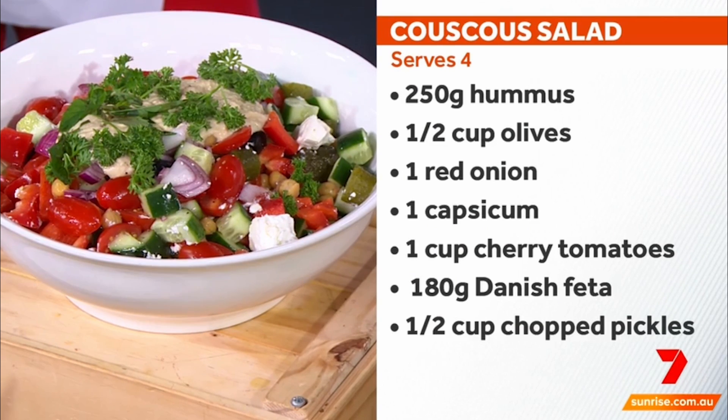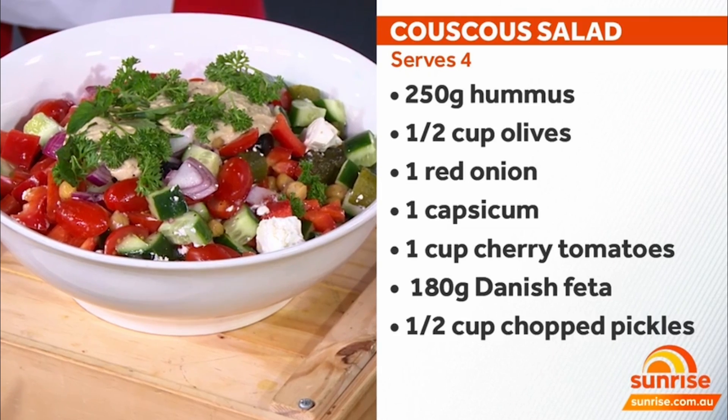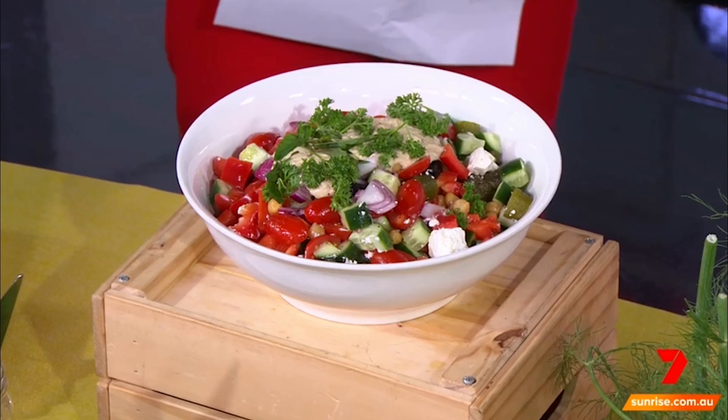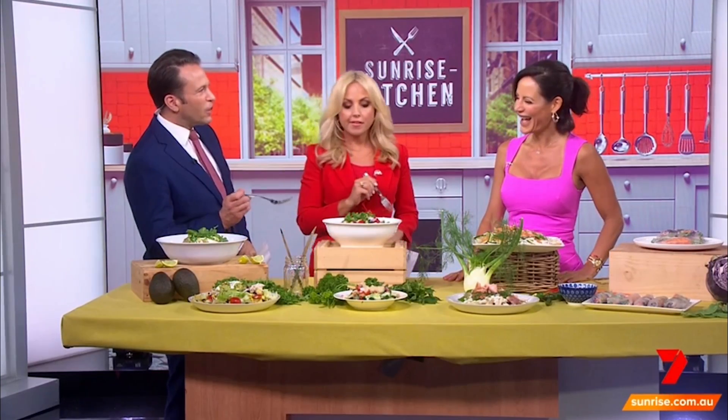It's got tomato, cucumber, pickles, and olives. Then I've got this gorgeous red wine vinegar over the top — red wine vinegar is great for lowering cholesterol, lowering blood pressure, and also lowering blood sugars. Loads of health benefits. Mint over the top is great for digestion. Parsley is a gorgeous diuretic but also antioxidant rich. And here we have a couscous salad. I think the prize here is the pickle — you just sneak in a rogue ingredient that ends up making the dish.